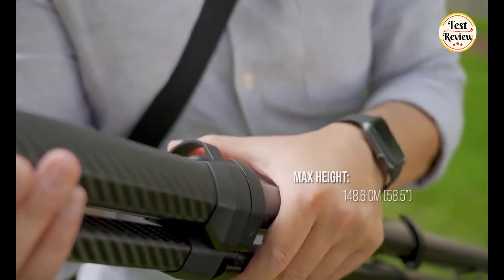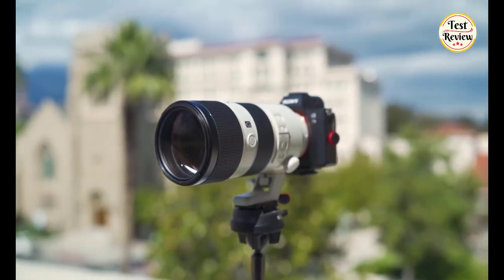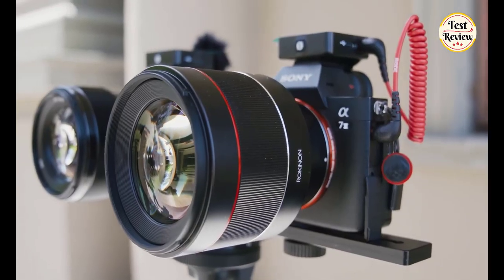load capacity, and deployed height, yet packs down to the diameter of a water bottle. Optimized for a full-frame DSLR or mirrorless cameras plus telephoto lens, suitable for long exposure and astrophotography when you require a stable but lightweight solution.